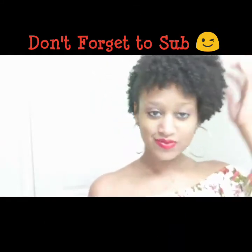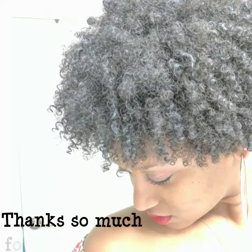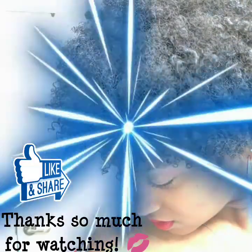As you can see, the curl definition is on point. I definitely would recommend these products — get some if you want, try them, I recommend them. Thank you so much for watching. Don't forget to like, comment, and subscribe. See you next time.